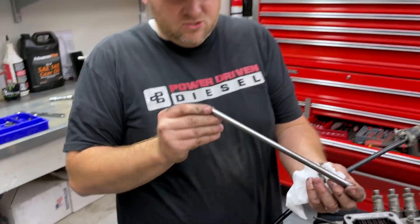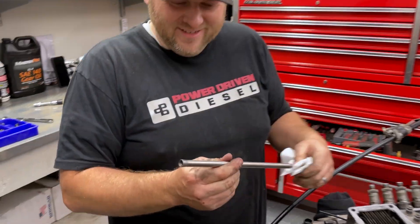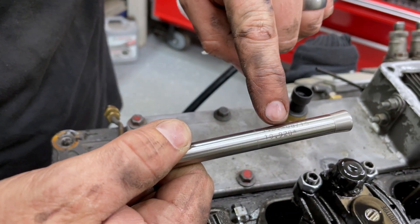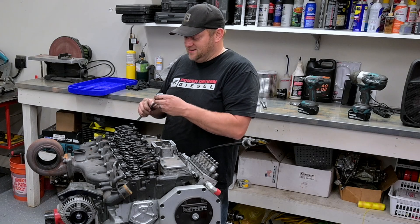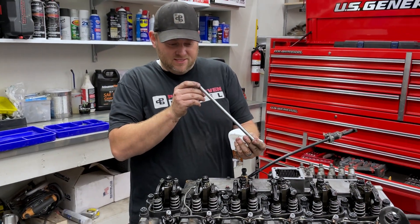Good push rod — still straight. Oh, look at that old-school power-driven tool steel, 08 of 2015. So this is a Frankenstein push rod. Solid — the dude is still straight, totally gonna send that again.